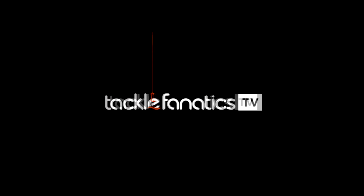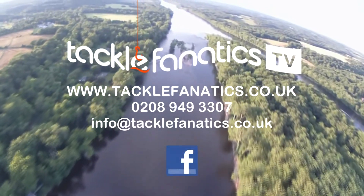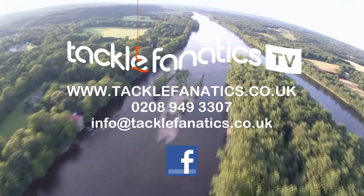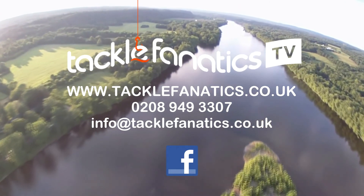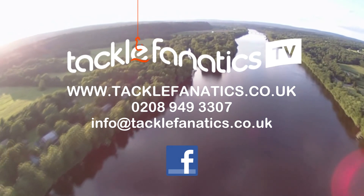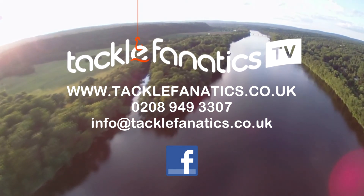You've been tuned in to Tackle Fanatics TV. Tackle Fanatics offer a huge range of quality products at the best prices around. We also offer a vast selection of tackle, accessories and bait to suit all budgets and needs. To view our range, log on to www.tacklefanatics.co.uk. Remember, Tackle Fanatics also offer finance to make your tackle purchase more affordable. Tight lines and wet nets from everybody at TFTV.